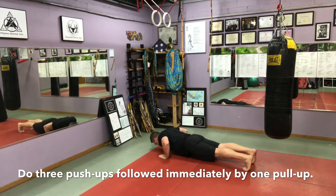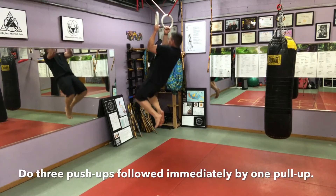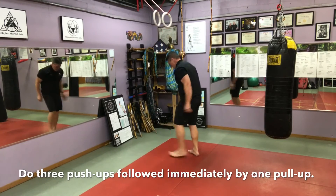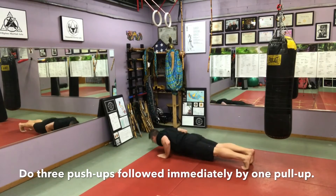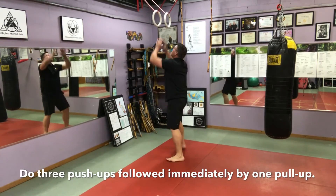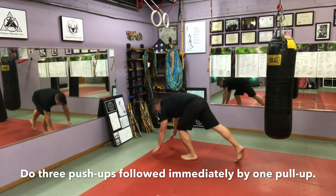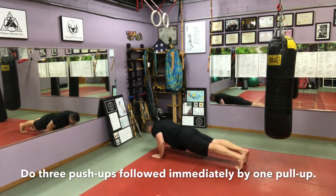Now for the hard part — you're going to do three regular push-ups and go immediately to a pull-up bar, or in this case I have pull-up rings, and do one pull-up. Three push-ups followed by one pull-up. If you notice, I'm changing my grip each time. You can do that, you don't have to, but it will help in size and development.